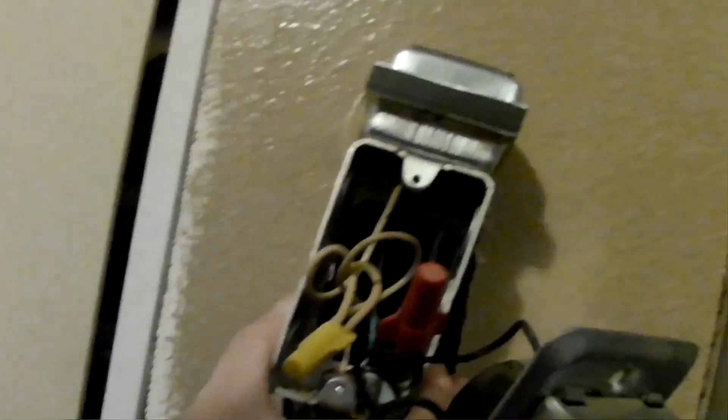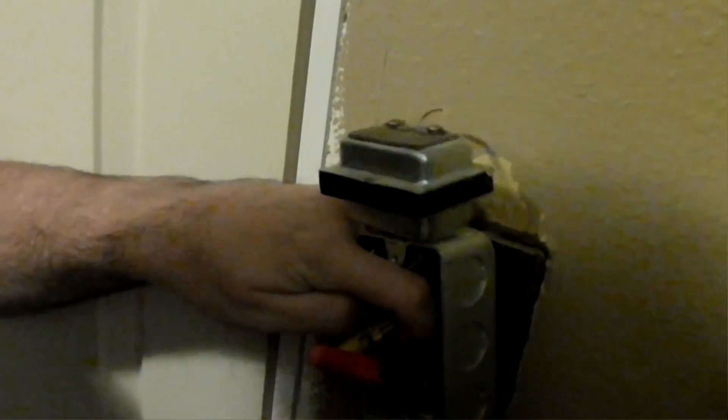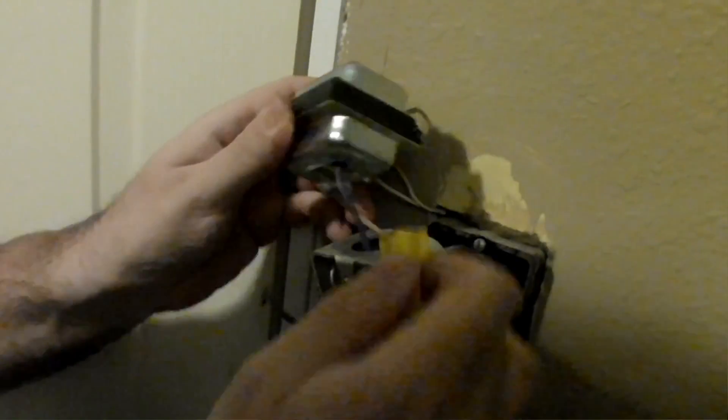Let's do another check, because there could be multiple circuits in the box. This single-gang box here has an open back, and we're going to have to replace it with one that has a closed back so that we can mount it to the stud just to the left of this box here.